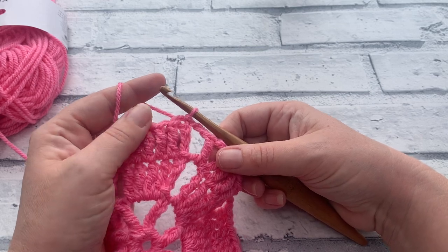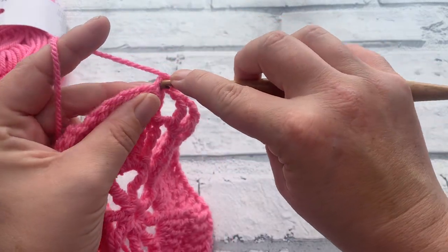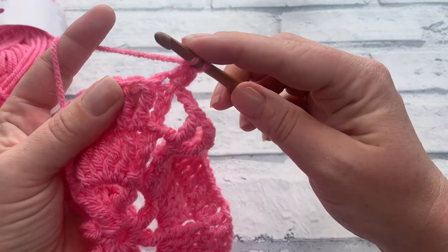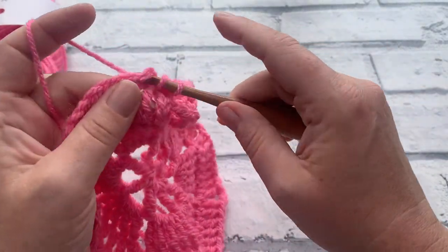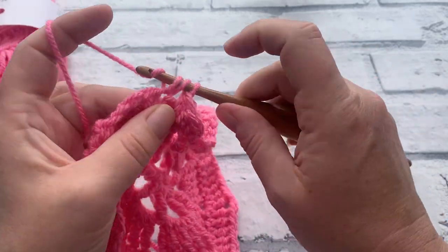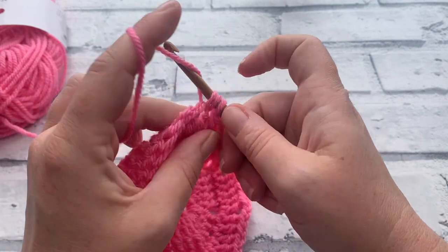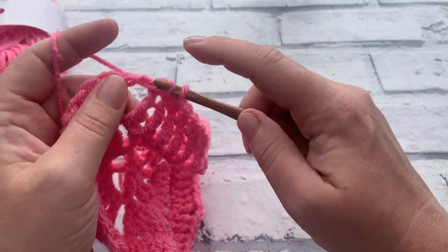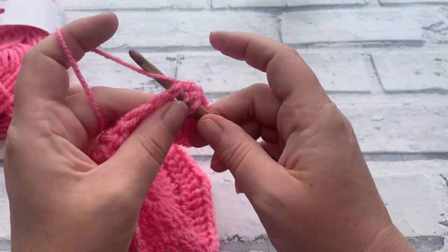One good thing about these treble crochets is how big they work up so quickly — we've only done three rounds and we've got quite a large octagon. Going into round four, this time we just make a chain of one, which does not count as a stitch. We then work one half double crochet into the same stitch as that chain one, and one half double crochet into each of the next five stitches. Then into the next chain two space, we work one half double crochet, a chain one, followed by a US double crochet.